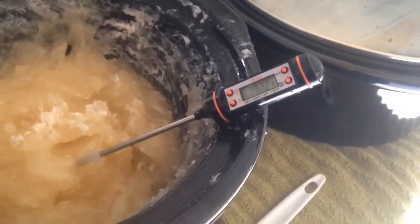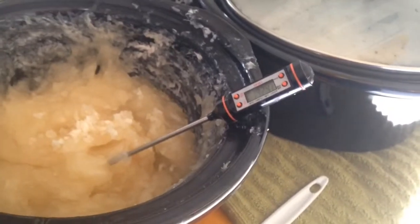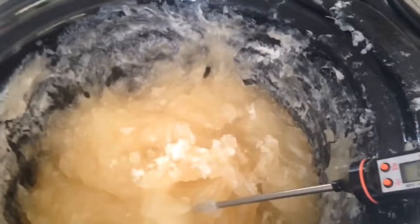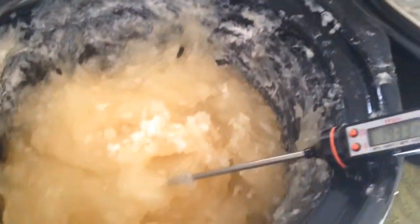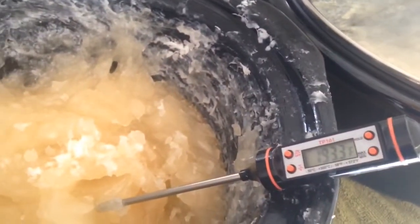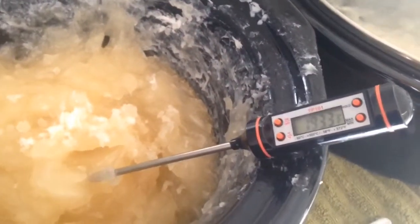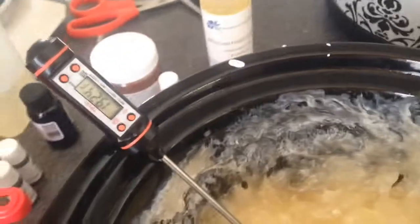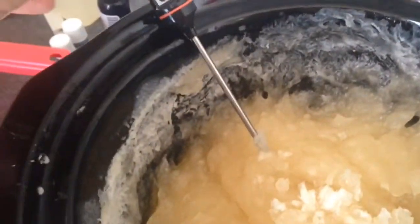Yay! I'm just checking my temperature — I want it around 180 to 190°F, because the fragrances I'm using have a flashpoint of 200. I don't want my smells to go away — that's the whole reason for making the soap. So I want my temperature down before I add my fragrance oil.